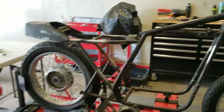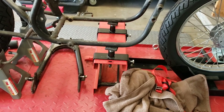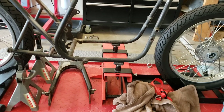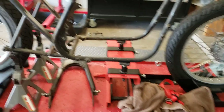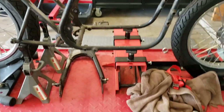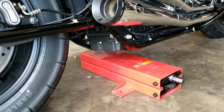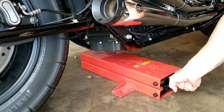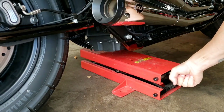First things first, let's get this KZ frame off of this jack because that's what we're going to use to elevate the rear of the bike — at least enough to where when the shock is out, the bike doesn't come crashing down. So you slide the jack under the rear of the bike as far rearward as you can where you're still utilizing a lot of the frame.